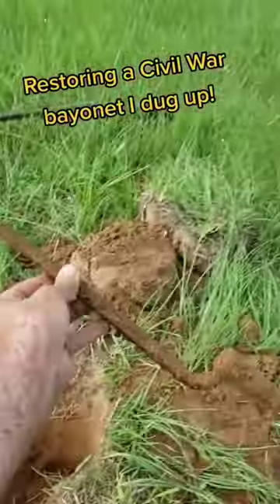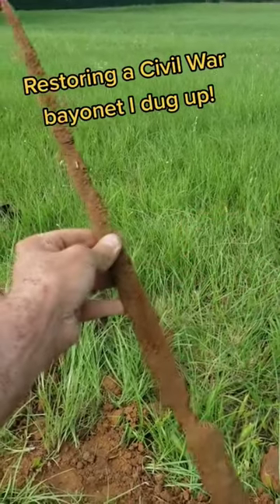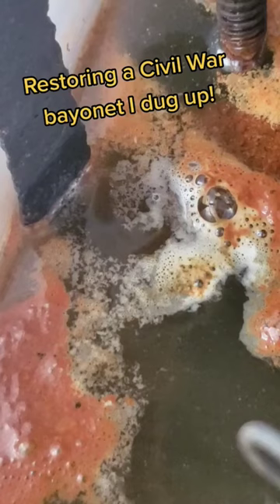I found this super cool old Civil War bayonet while metal detecting in a field the other day, and today we're going to use electrolysis to try and restore it.